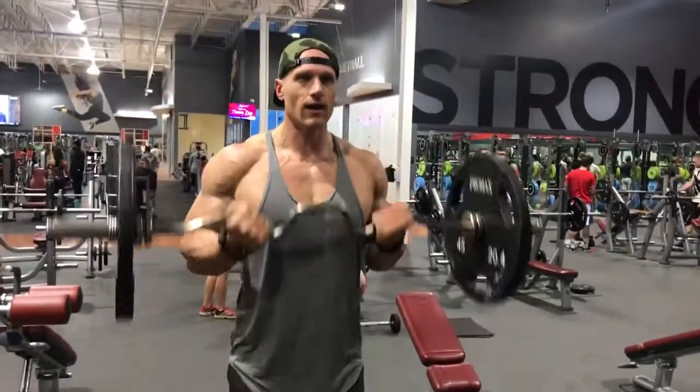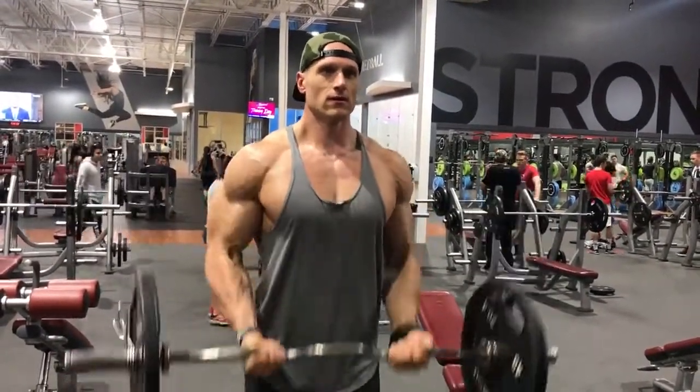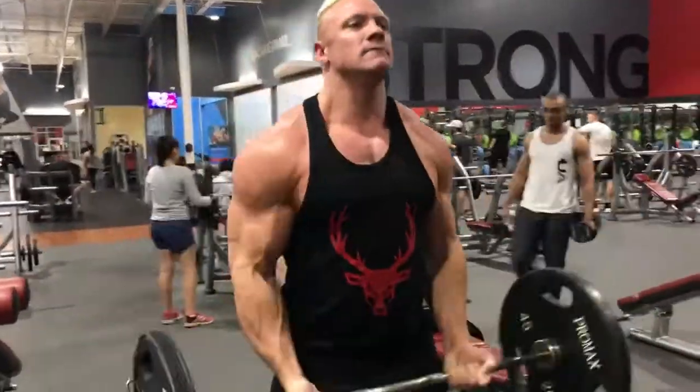After that, we did barbell curls. We went pretty heavy — three sets. We started at 10 reps, then we did 15 reps, then 20 reps.